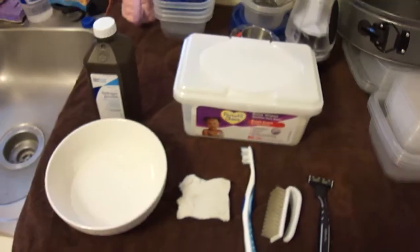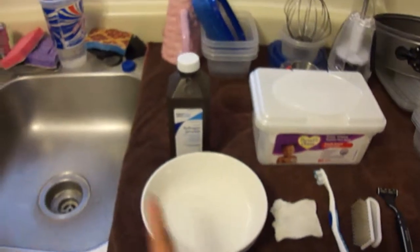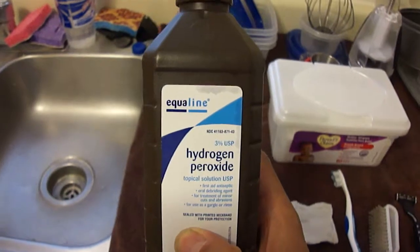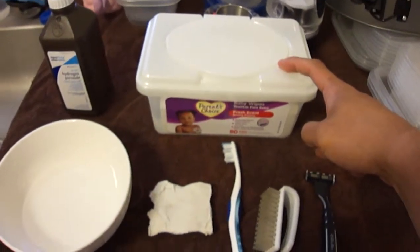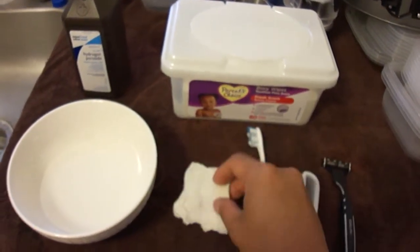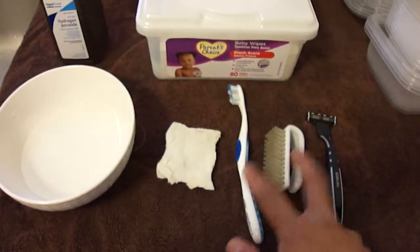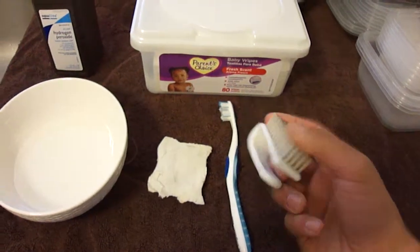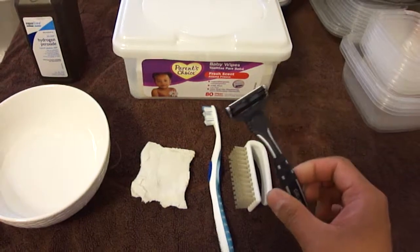I'm going to take you over to my tools — don't mind anything else that's on the counter. Got a bowl of hydrogen peroxide, just regular hydrogen peroxide I picked up at Walgreens. Box of baby wipes. Got a Mr. Clean Scrubber Sponge — this one's kind of used, as you can see, but still works great. Two different kinds of brushes: a toothbrush and a fine bristle brush with really stiff bristles. And last but not least, a disposable razor.